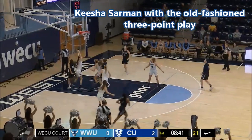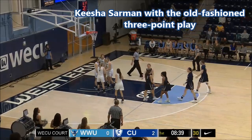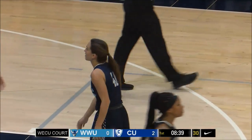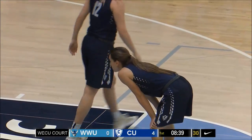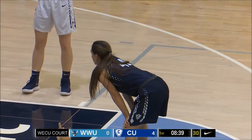She'll work off the screen, get all the way to the baseline, lay it up and in — count it and one. It'll be a three-point play opportunity here for Keisha Sarman.